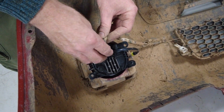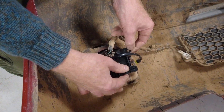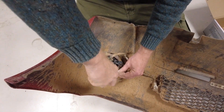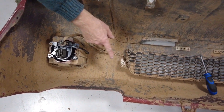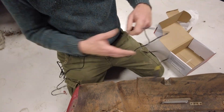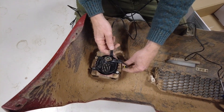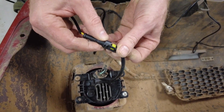We'll get the screws in, then plug that connector back in. I've put one screw in the bottom corner there, and the top one there. When we plug it back in the car we'll reconnect the fog light. We're going to put that loom connector over onto the other light there, then cable tie this across the front.